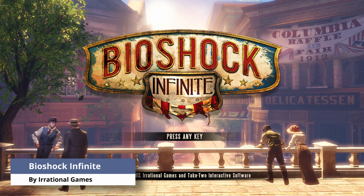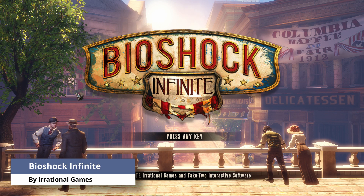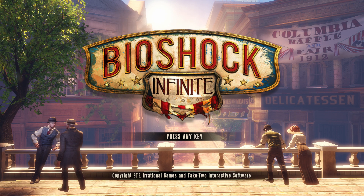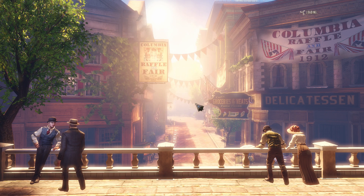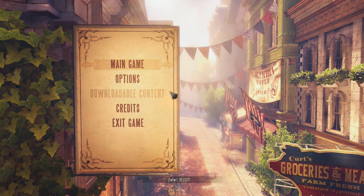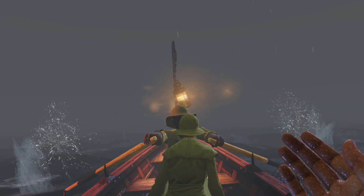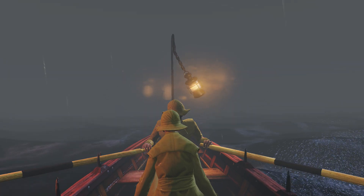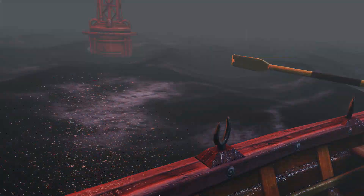Bioshock Infinite is one of the more demanding games I have on Steam. I honestly didn't think this game would even run on my Chromebook. Navigating through the menus is a chore because the mouse is constantly skipping and movement is really choppy. It gets even worse when beginning a game. I doubt the CPU and GPU on my Chromebook would be able to run this game even with native Linux.